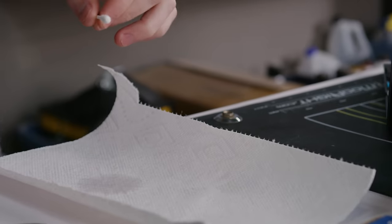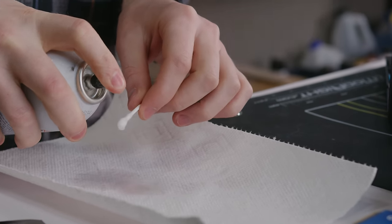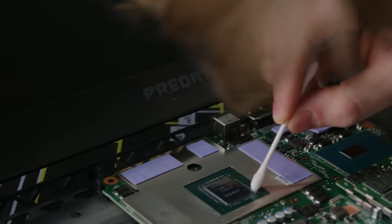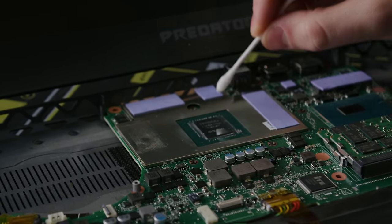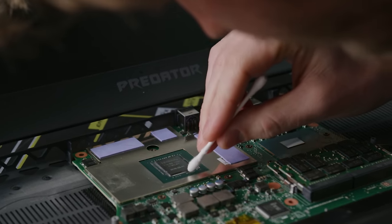The next step is to apply some conformal coating to the areas around the CPU and the GPU dies. This forms an insulating layer that should help prevent short-circuiting if our liquid metal seeps out. If you feel like masking all day you can spray this on, but to save time we applied two coats 15 minutes apart with a cotton swab.